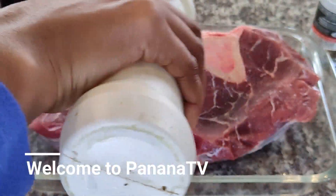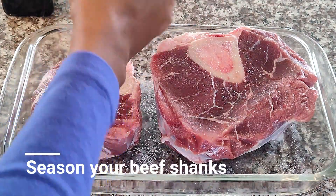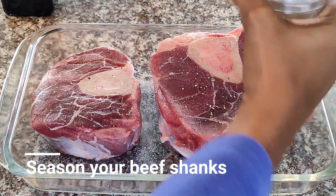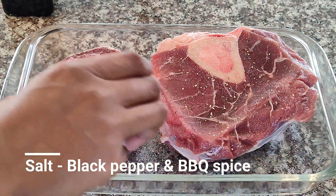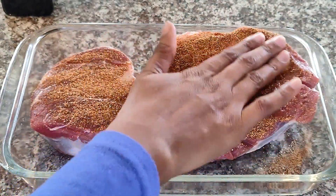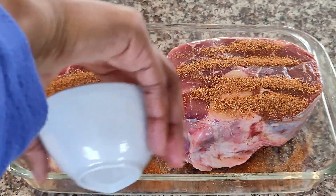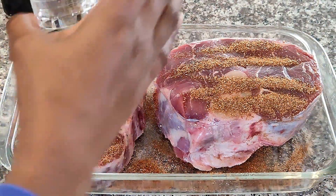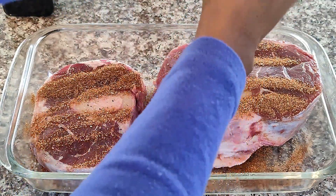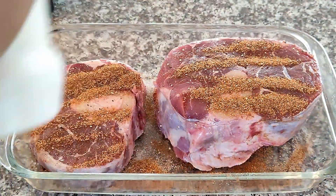Welcome to Banana TV. We are going to start by seasoning our ossobuco. We are going to season with salt and pepper. I'm now adding barbecue spice — you're most welcome to just use salt and pepper, but adding barbecue spice to these beef shanks added so much flavor. I'm so happy I did that. Repeat on both sides, then add some black pepper and salt, and rub everything in.